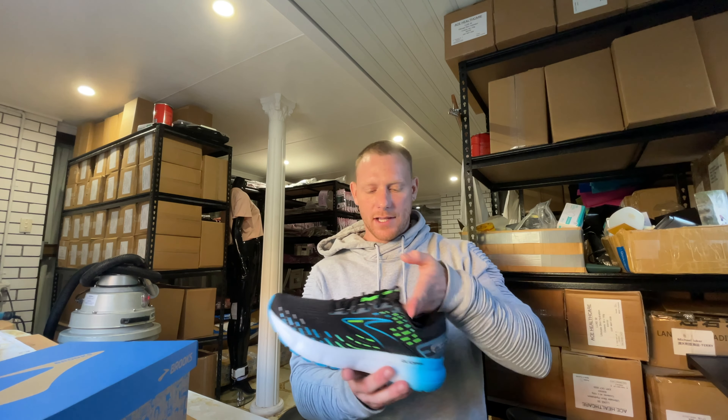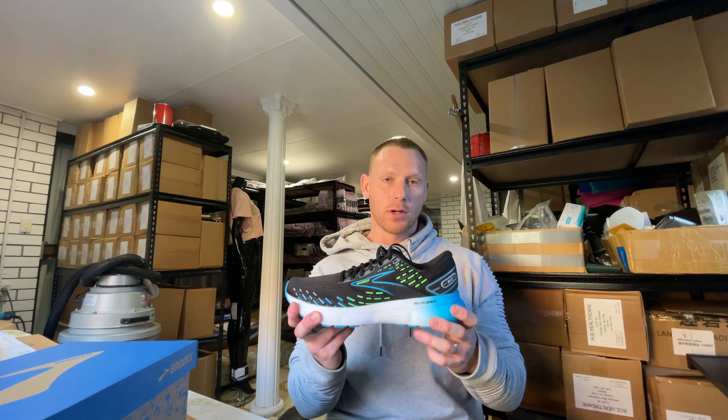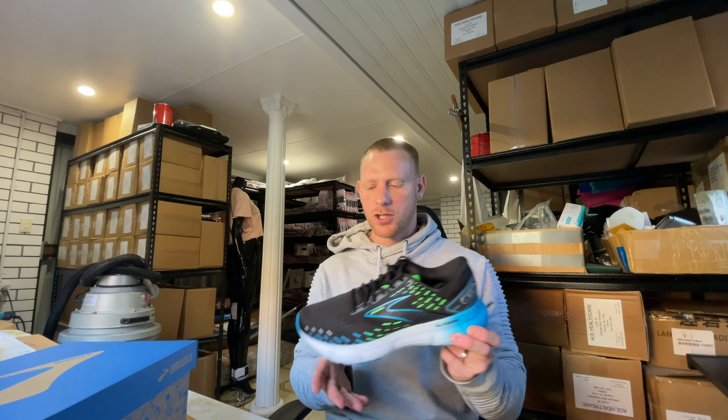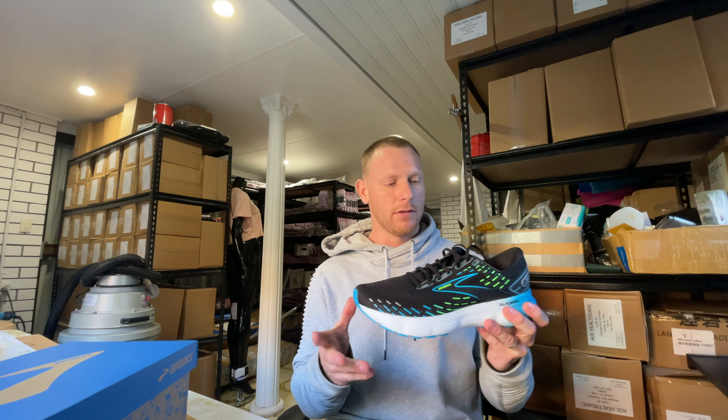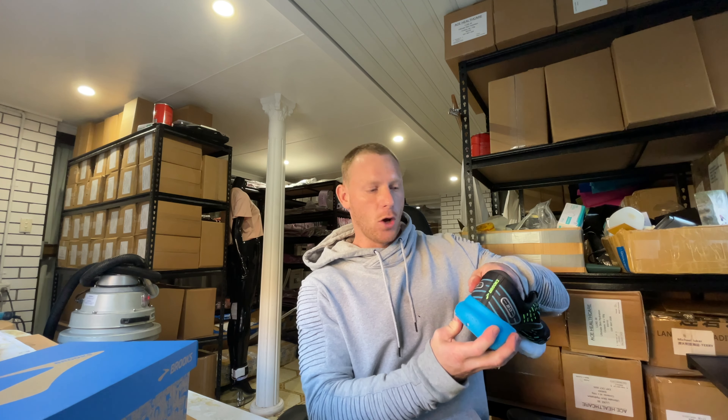The sole itself is a nitrogen-infused foam that Brooks is using. Look, it's not the best foam on the market for energy return or anything else, and Brooks is lacking behind a little bit in terms of their foam technologies at the moment, but for this shoe this foam is absolutely perfect. It's got a firm back to it to hold your foot into place where they've used the slightly softer, more responsive foam.